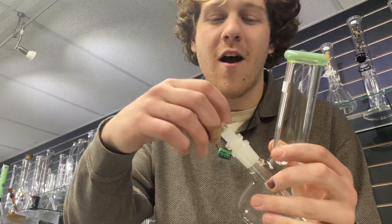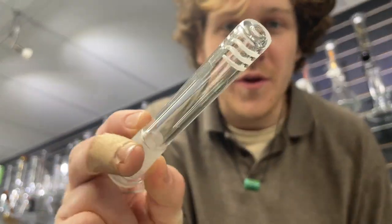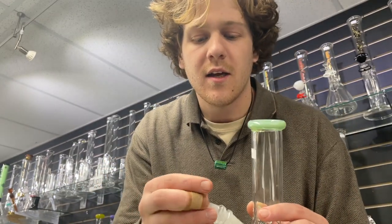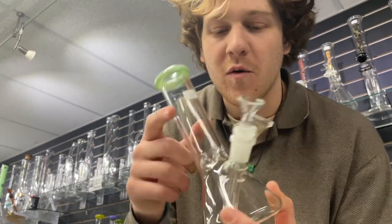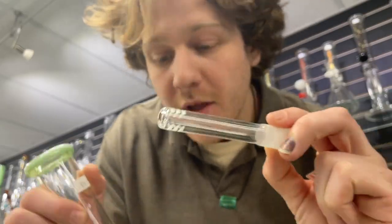Easily the most classic of all bongs — just your simple beaker. These guys are a little thicker than most, 14mm slide, 18-to-14 down stem with a percolator, six slits with open bottom makes it easy to clean. You can also put some ice in this guy too. Perfect for on the road — don't smoke and drive.